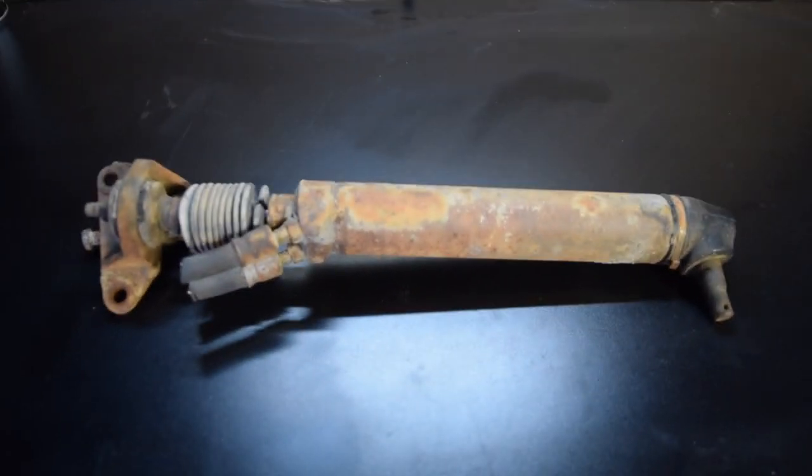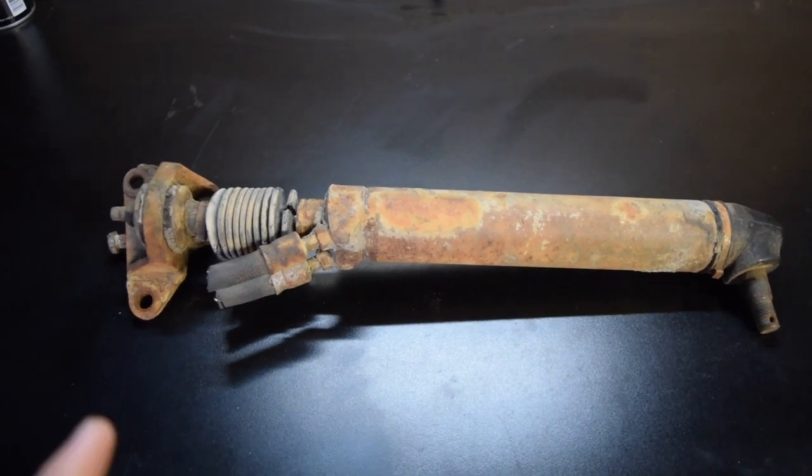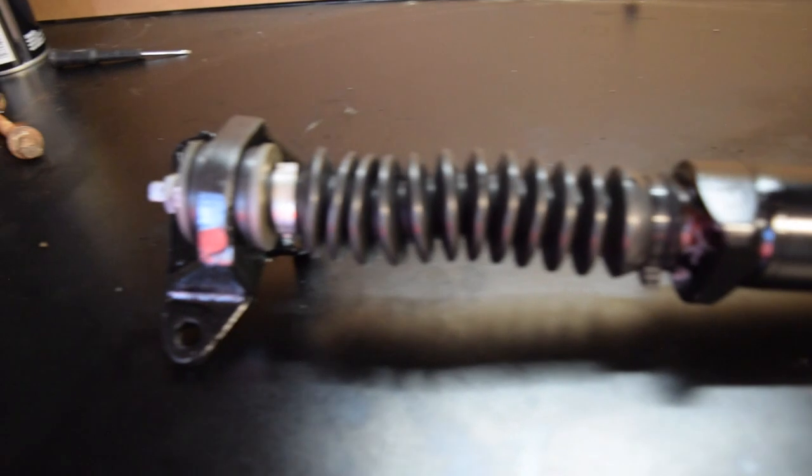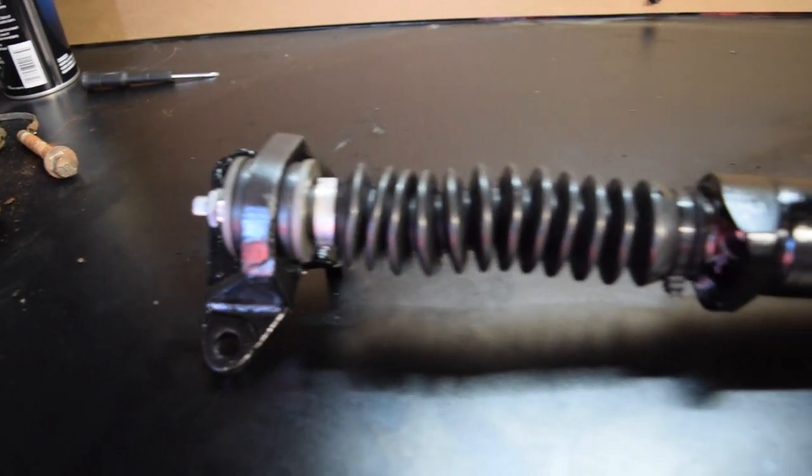We're going to go ahead and turn it from this to this — everything brand new, looking all nice.